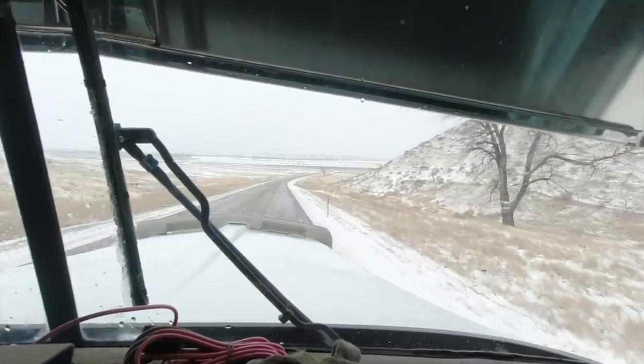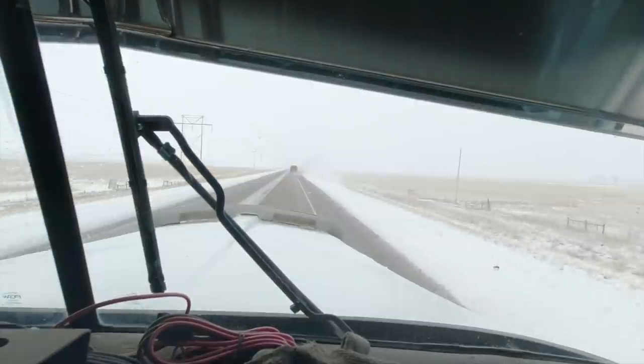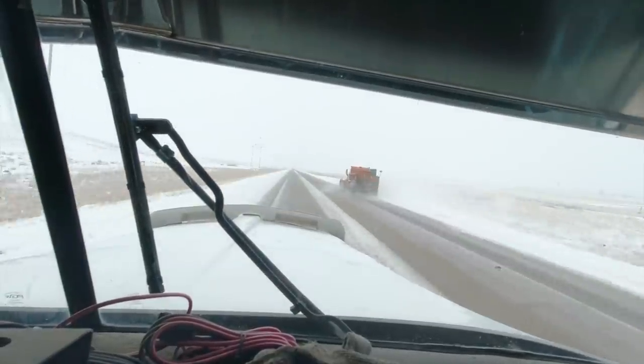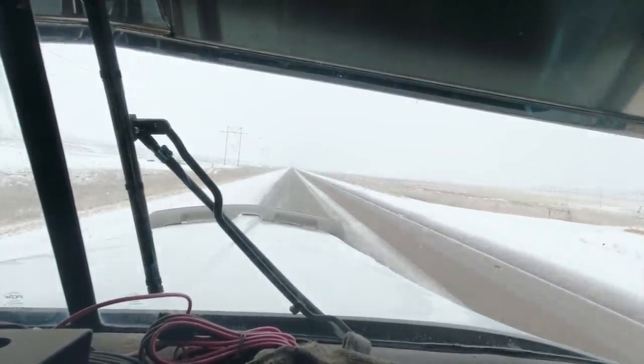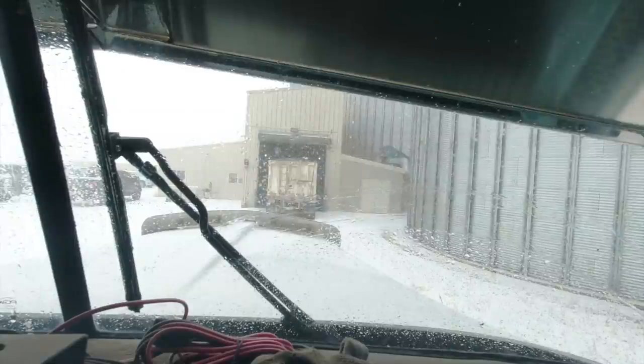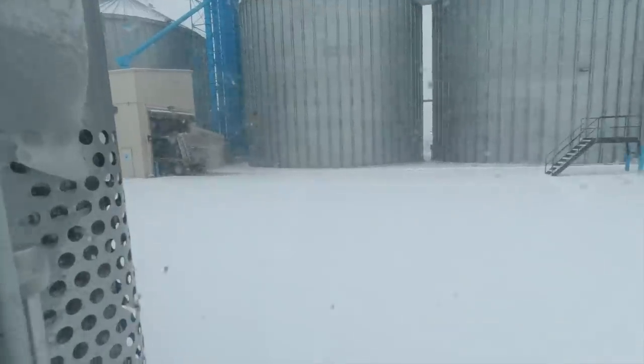Al's going to finish loading out of a hopper bin and the trucks are going to get dumped at the elevator and go home and get washed. Al just unloaded - he got three loads hauled today. Kevin and I both got two, and we are heading to the shop to get stuff washed up because the roads were sloppy.